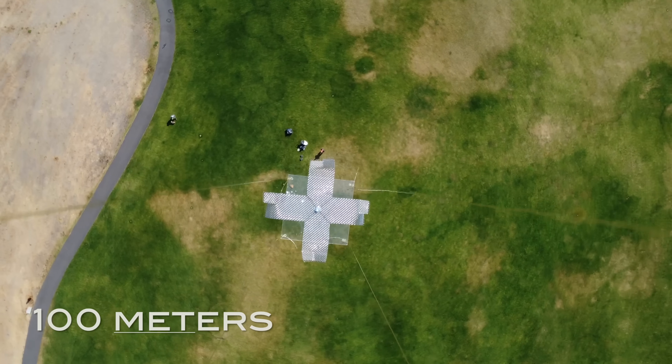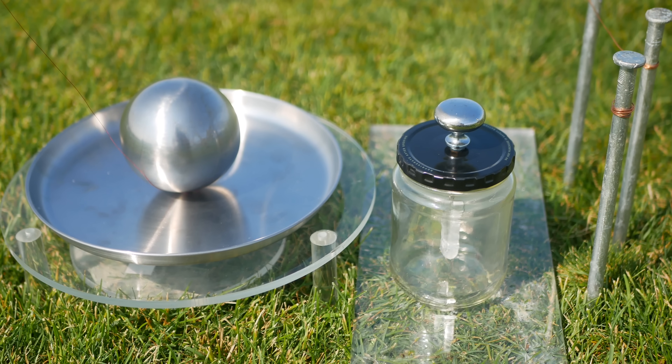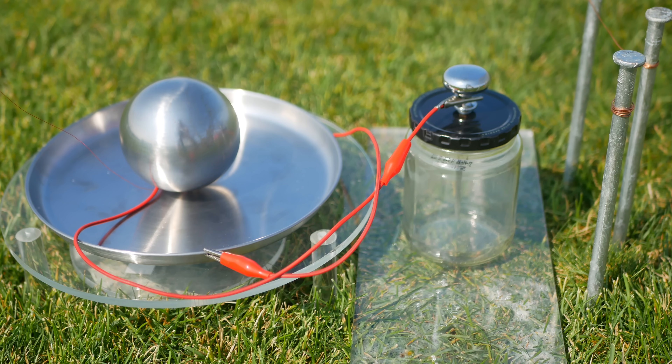While the drone sat at 100 meters, I established an electrical ground and connected the skywire to an isolated base. The base then connected to the electroscope, but nothing really happened until I shocked myself.